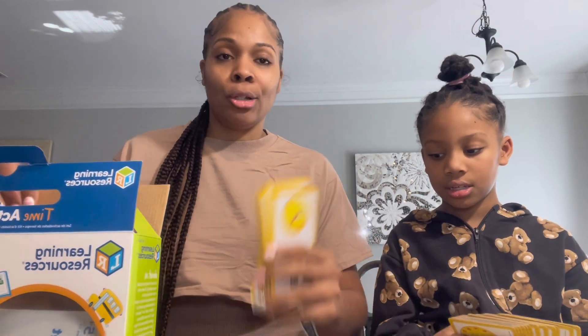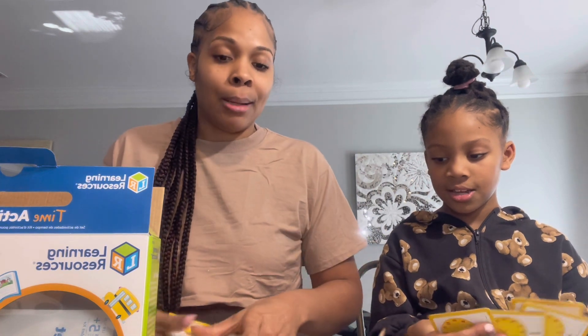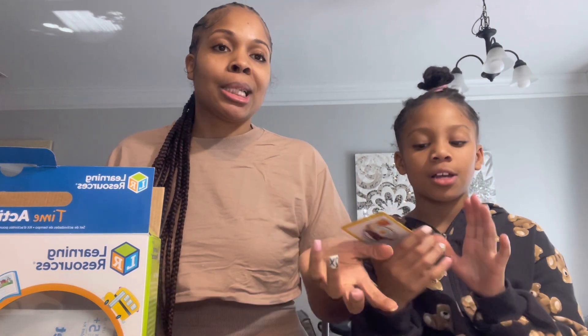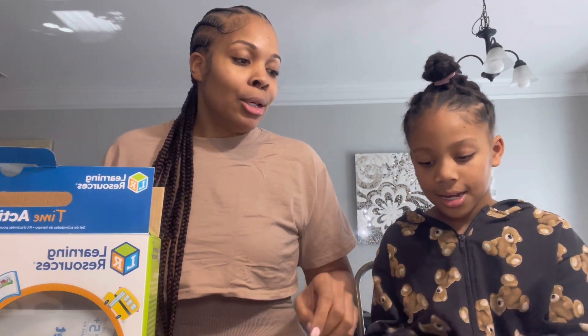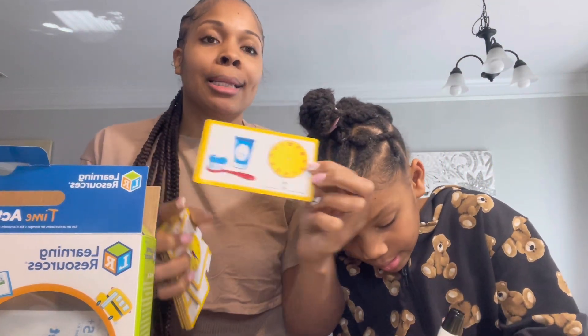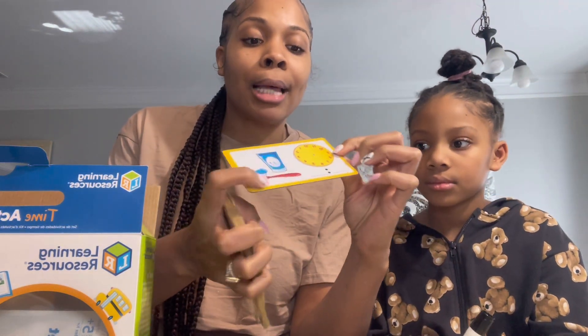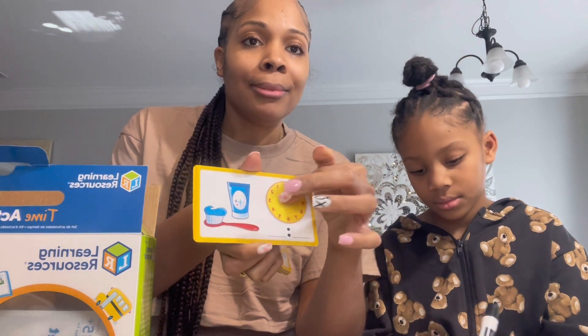So look, for real — I think just starting off with understanding counting by fives, and then playing with these activities a couple of times, literally took her about 10 minutes to learn to read time. It even has an activity where you can add the time — like if it says brush your teeth at seven o'clock, you can add the hands so they can actually see it.